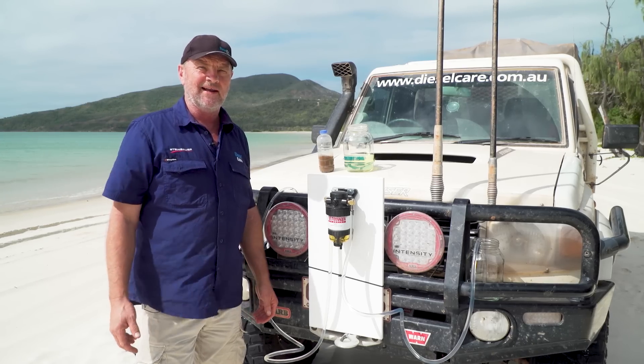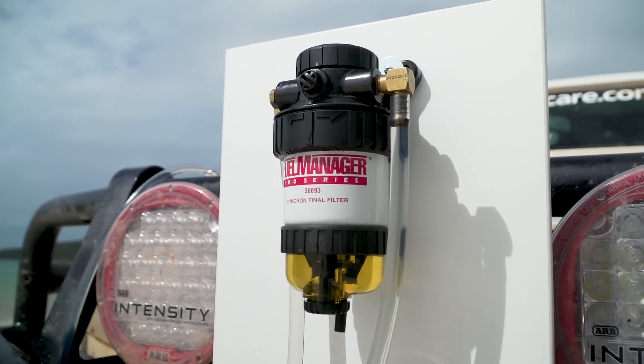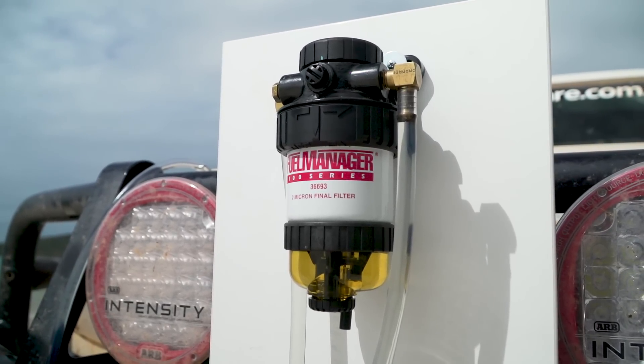Hi, I'm Andrew from Diesel Care Australia. Today I want to demonstrate to you how effective the fuel filters that we use in Diesel Care filter kits remove contamination from diesel.